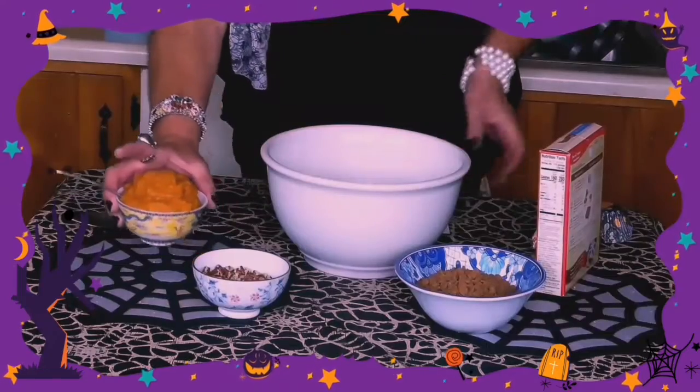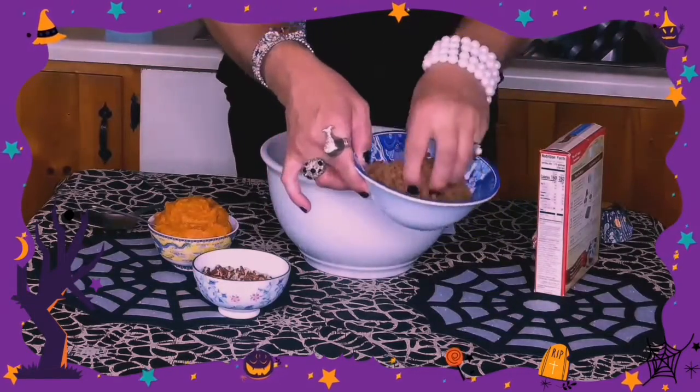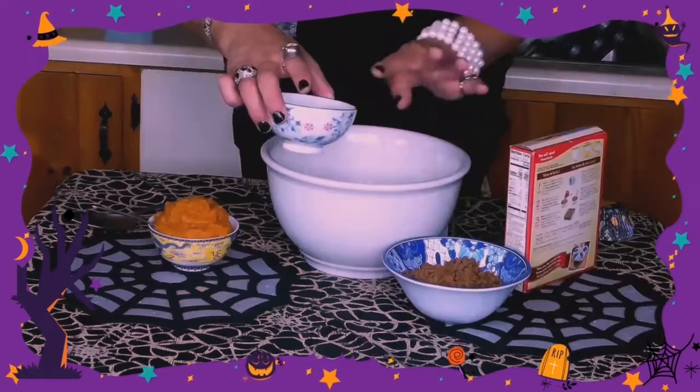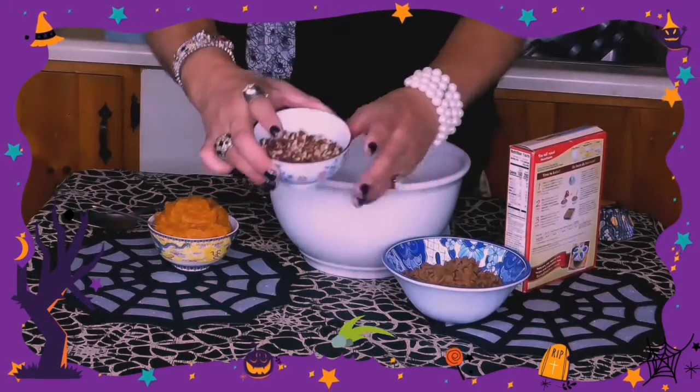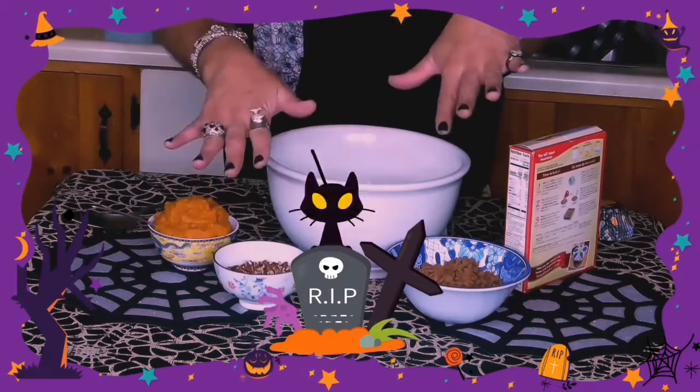I got this little recipe for pumpkin spice muffins, and it's quick and easy. Here are the ingredients you'll need: a can of pumpkin puree, a bag of cinnamon chips, spice cake mix, and one cup of chopped pecans. Now, I can't feed these to one of my cats because she's got a nut allergy.